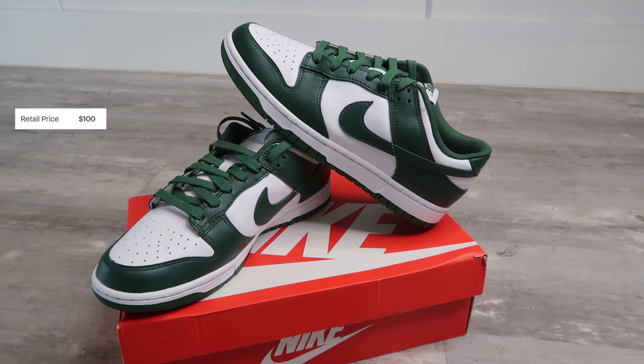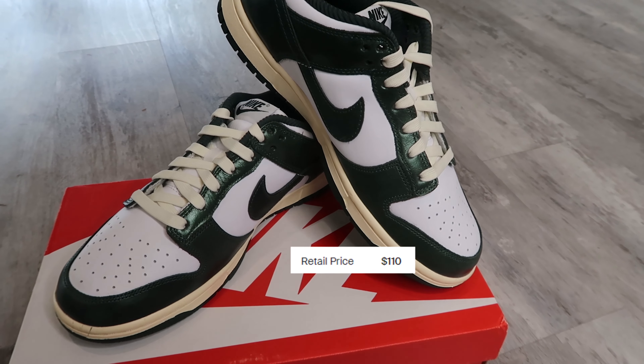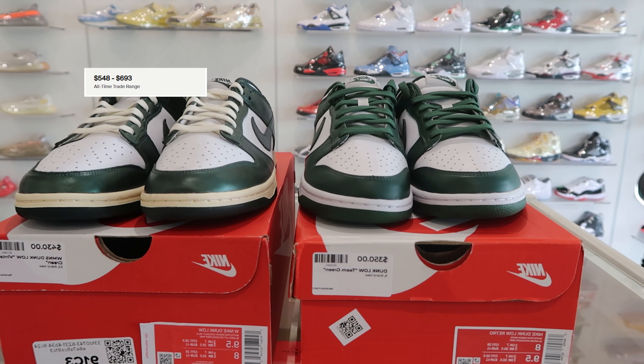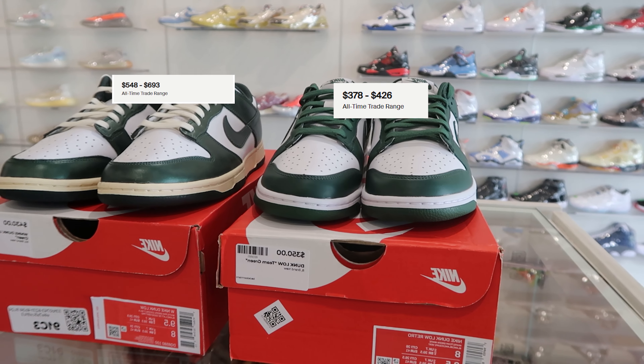First things first, let's talk about the price. The Vintage Green Dunks retail for $110 plus tax, while the Michigan State Dunks retail for $100 plus tax. There's a reason why there's a $10 difference, but we'll get to that later. The resale value for the Vintage Green Dunks is going for $550 to $690, while the Michigan State Dunks is reselling around $390 to $440.